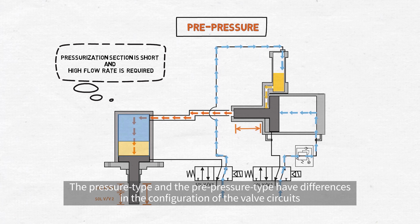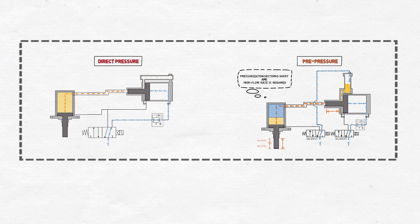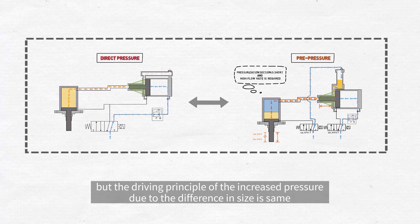The direct pressure type and pre-pressure type have differences in the configuration of the valve circuits by the driving principle, while the increased pressure due to the difference in size is the same.